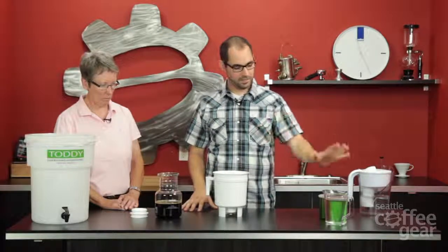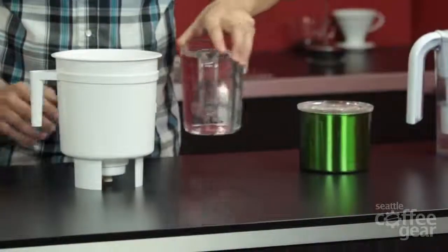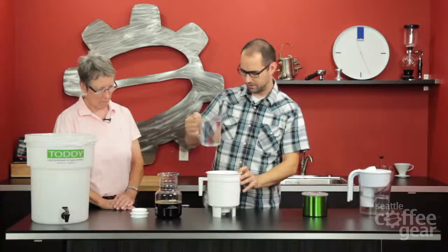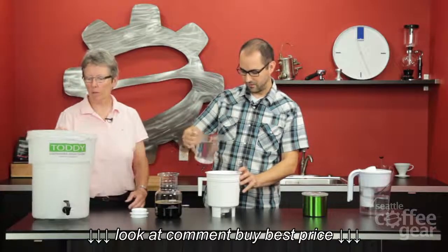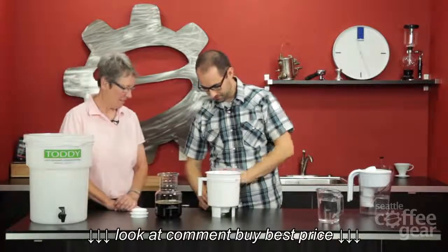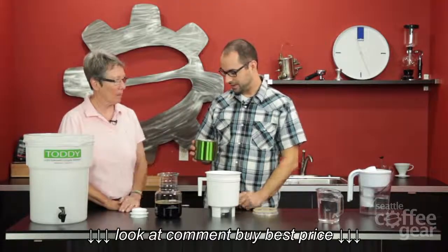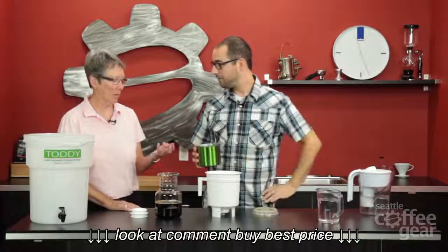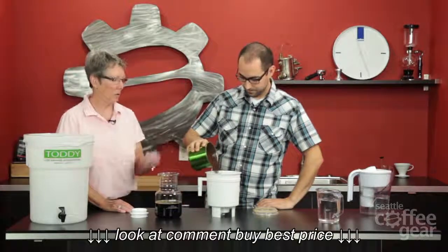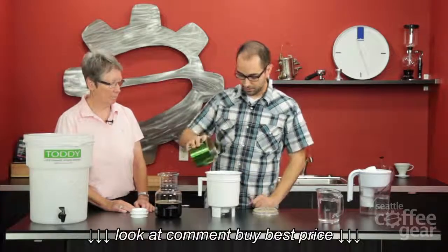We're putting in six ounces of coffee — twelve ounces total — and a total of seven cups of water. Starting with one cup of water first. Then we're doing half of the coffee first. The grind on that is a lot like French press — pretty coarse. What was explained to me is the filter is so fine that a coarser grind actually works well. The filter is incredibly dense — it's remarkable when you see it for the first time.